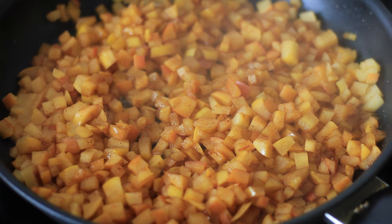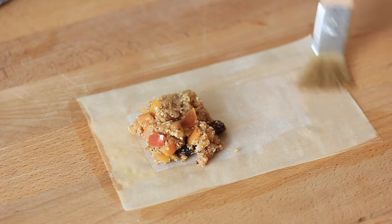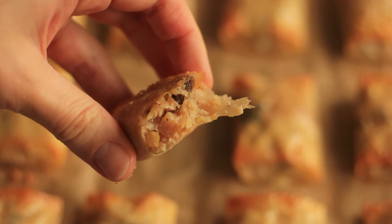Hi guys, I have a delicious apple recipe for you today. This recipe was inspired by a request from one of my subscribers who requested I make an apple strudel recipe. That is going to happen — I just need a little bit of time to plan it. But that inspired me to make something very similar but quick and really easy to make, so today I'm going to show you how to make these little delicious apple bites that remind me of apple strudel. Let's get started.